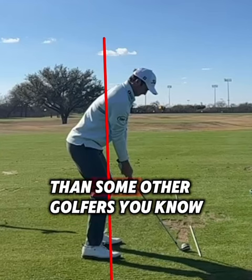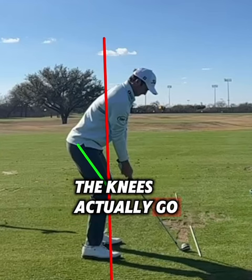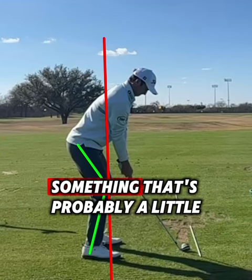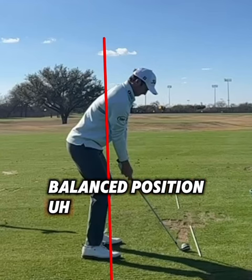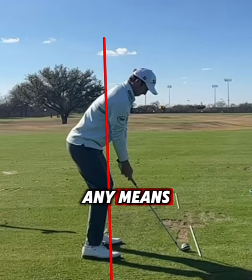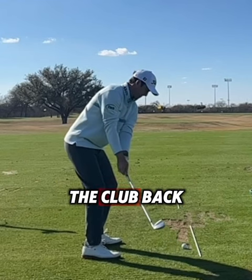Right off the bat, a couple things to notice. He sets up with a little bit more knee flex than some other golfers — the knees actually go past the armpit line, something that's probably a little bit less common, especially when dealing with players in a well-balanced position. It's not exaggerated by any means, just a subtle little reference point.